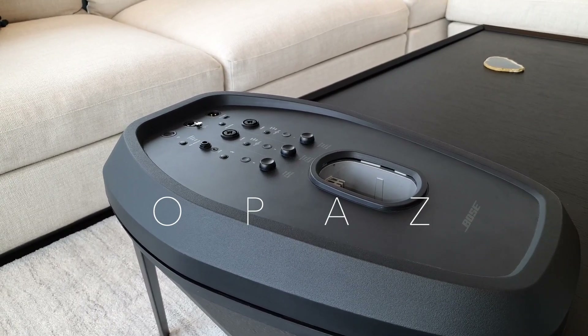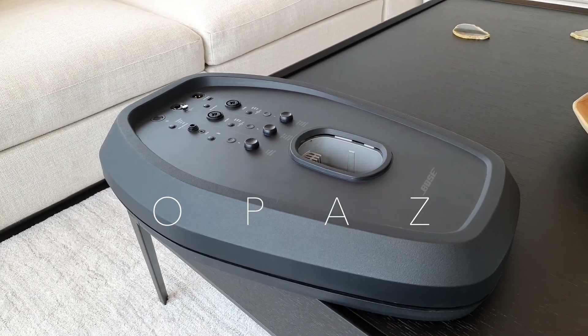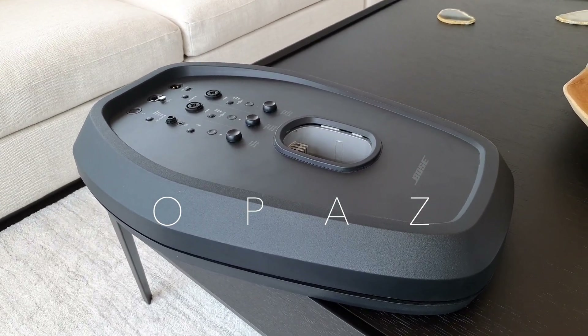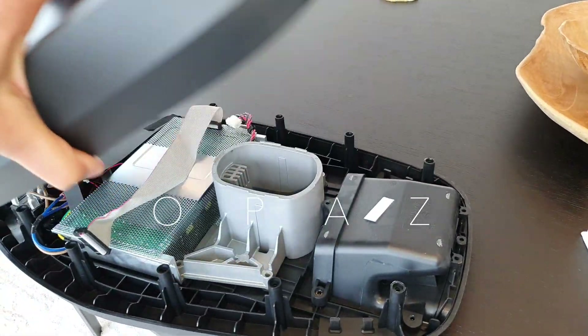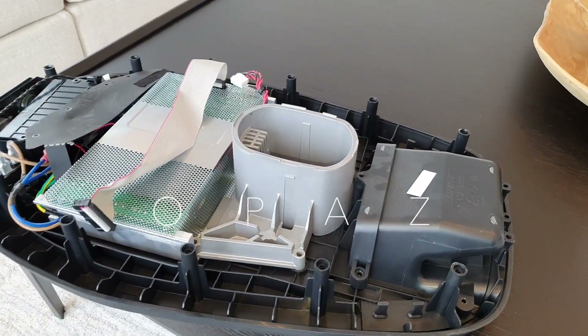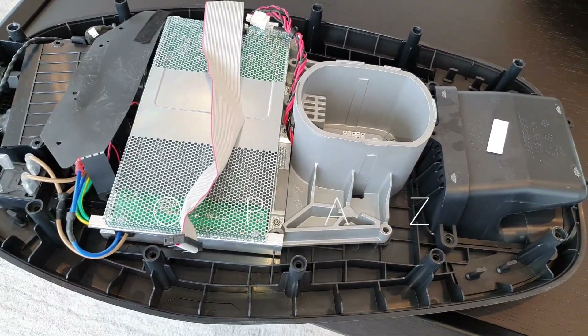This is all about the base. The base lifts off, and there you have all the parts inside the bottom half of the base.